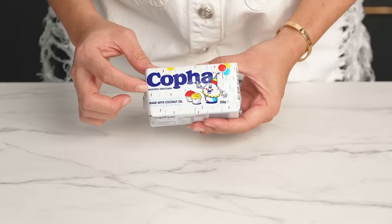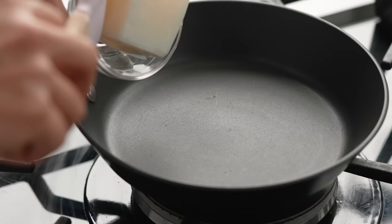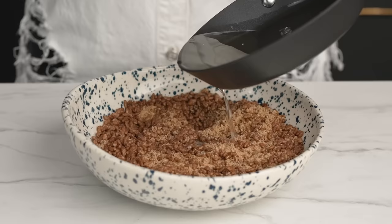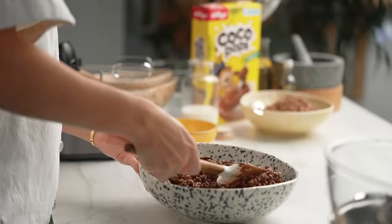I also need to melt some Copha. Copha is found in the butter section of your supermarket — it's a vegetable shortening made from coconut oil. Once your Copha is melted, pour it into your mix and then scoop in the melted chocolate as well. Give all of that a mix together.